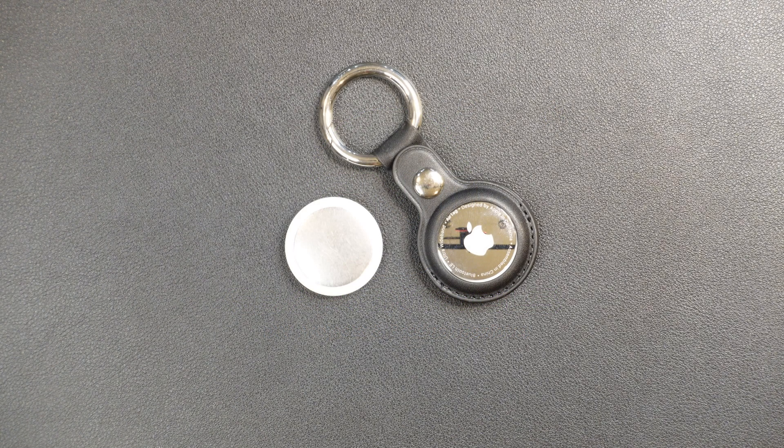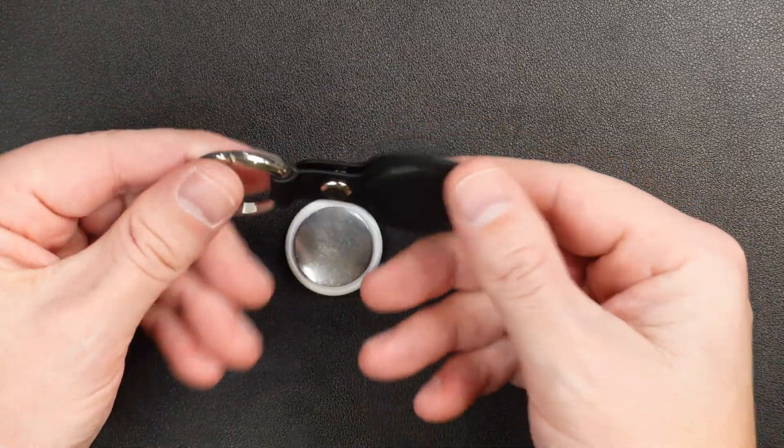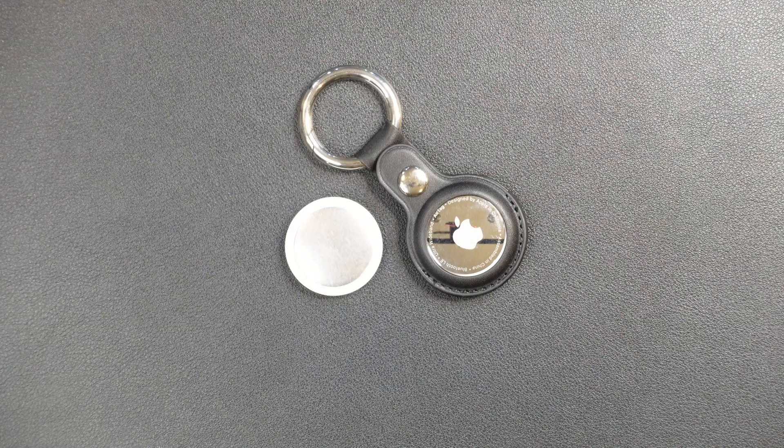Hey guys, my name is Adam, and today we're going to be talking about the Apple AirTags. We love these AirTags. They work great for key chains, your bag, on your pets, or on other things that you may periodically misplace.